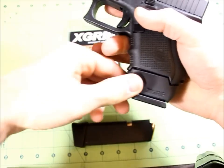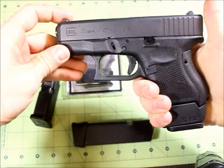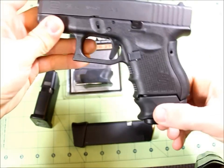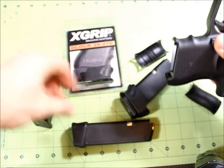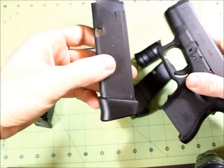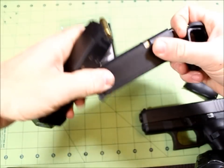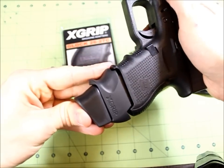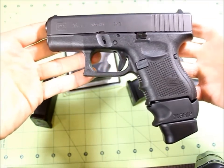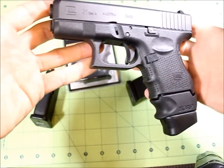They feel really good when actually on the sleeve. Like I said, you don't notice that they're made of a softer material — it's still a pretty firm material and it doesn't move too much on the magazine. Now, if anybody has one of those plus-two or plus-three base plates and wants to see how that looks, I'll demonstrate real quick. You can see these are pretty snug. This is what it would look like with the plus-two — kind of gaudy looking, but still not too bad.